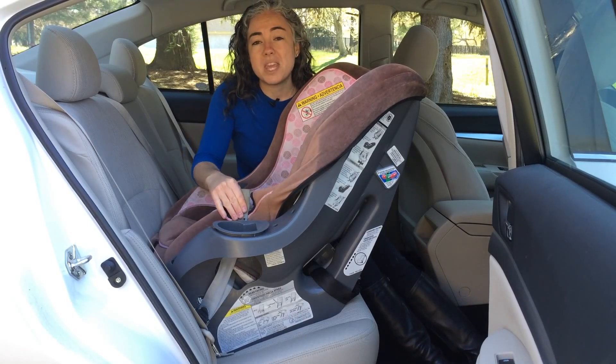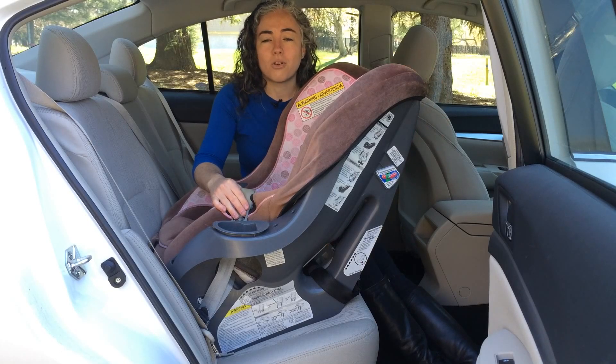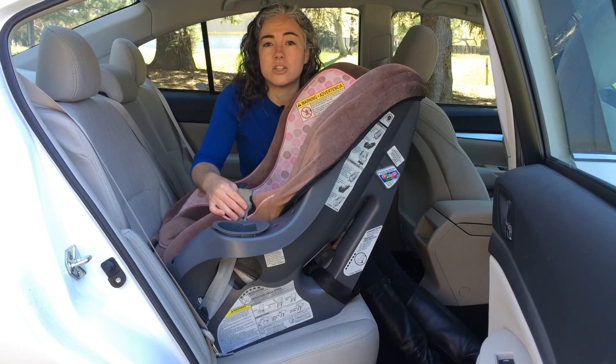Pulling the belt from inside the child's car seat is a trick that works for most car seats, not just convertibles like this. It will often work on the infant seat base and forward facing seats too.